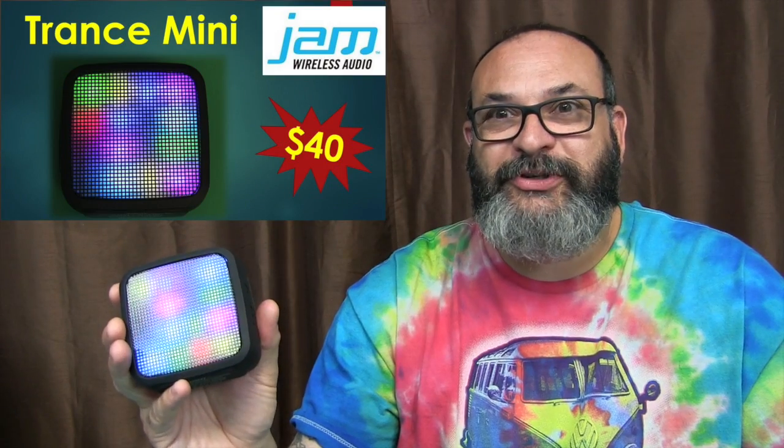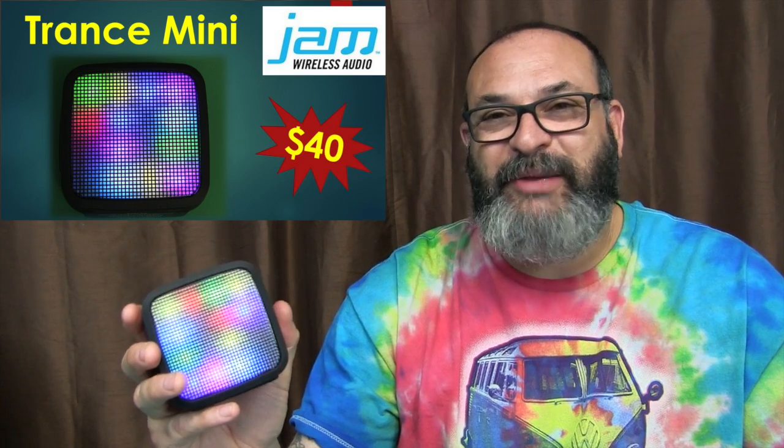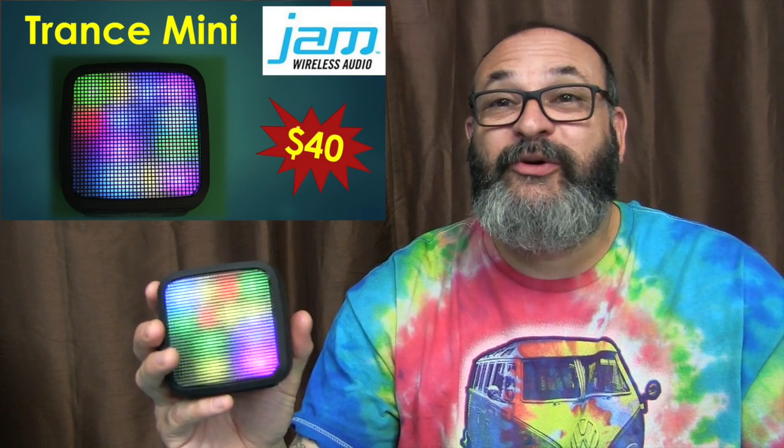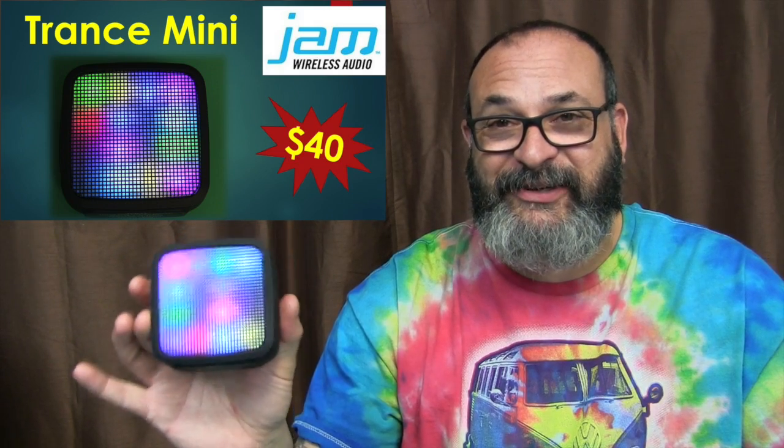I'm going to try to transport you back into the 70s when we had light organs, and then bring you back to the future and incorporate that into this little miniature Bluetooth speaker. Isn't that cool?